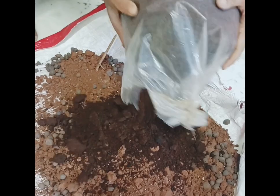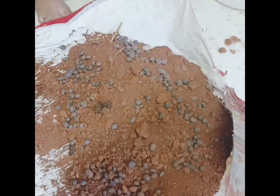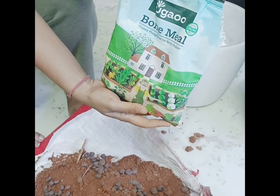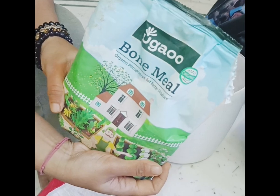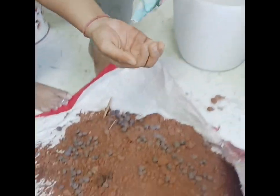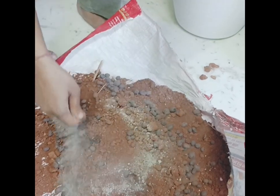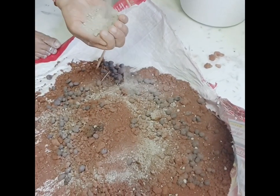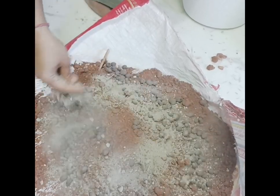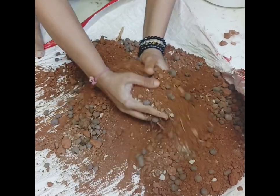I will mix this in one packet for 50 rupees. This is actually rich in potassium. I will mix this in one packet.